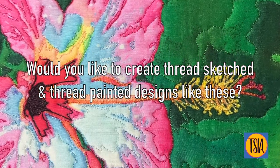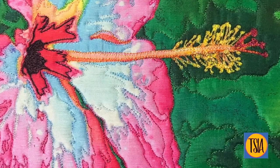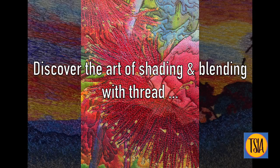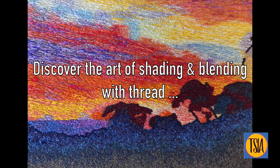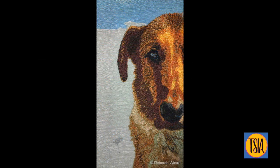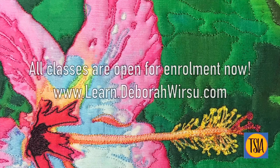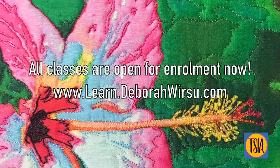How would you like to move to the next level and create thread sketches and thread paintings like these? If so, discover the art of shading and blending with thread. Head over now to www.learn.deboraworsu.com and take a look at the shading and blending secrets workshop for thread painters. I have a wide range of other classes as well and they're all open for enrollment today.